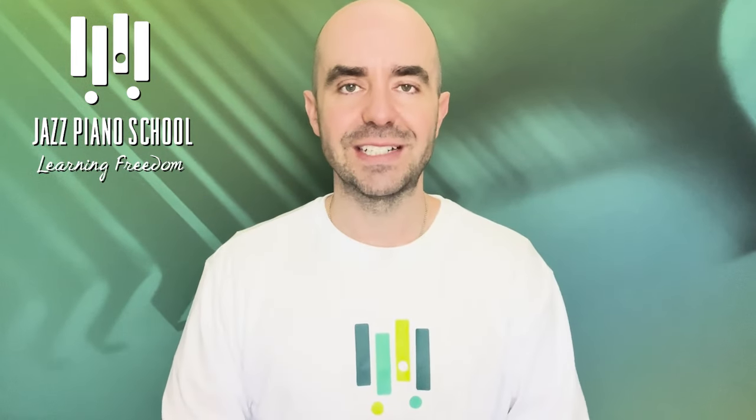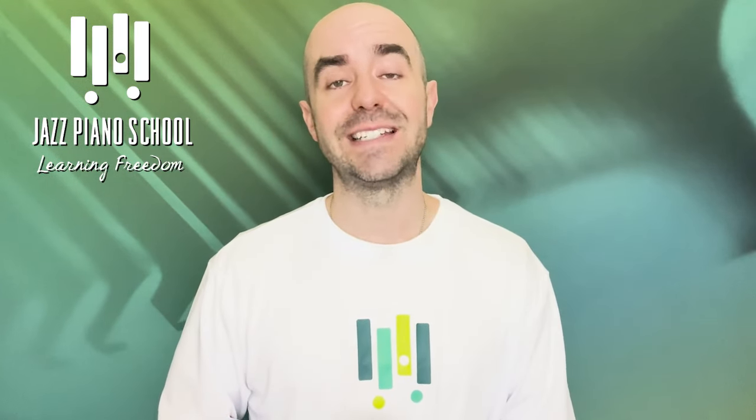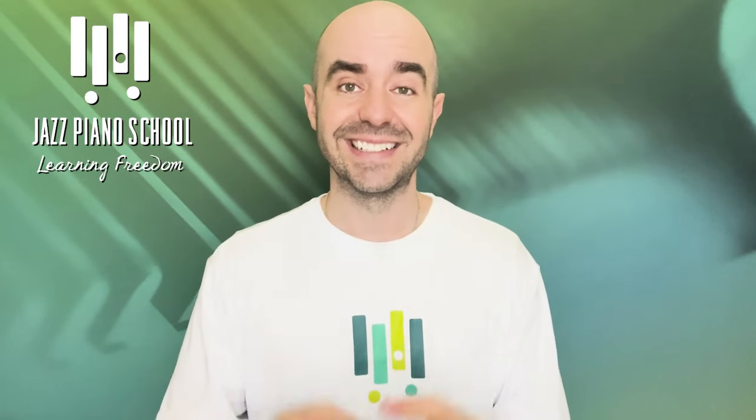Hi, my name is Brendan Lowe, creator and founder of JazzPianoSchool.com. Don't forget to go to the website to check out all the other free education that we have available there. If you are looking to take some next steps on your jazz piano journey, we do have membership courses and even live teaching programs available for you. With that being said, let's dive right in.